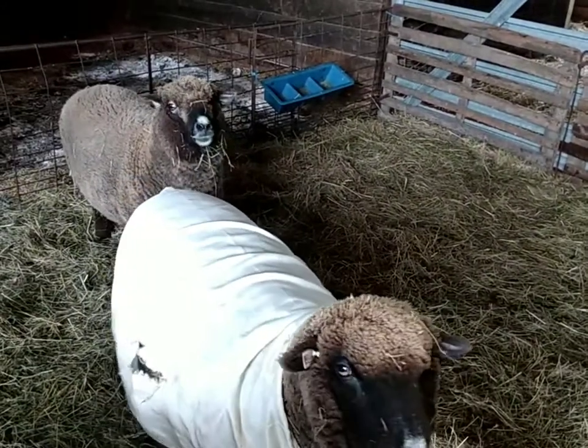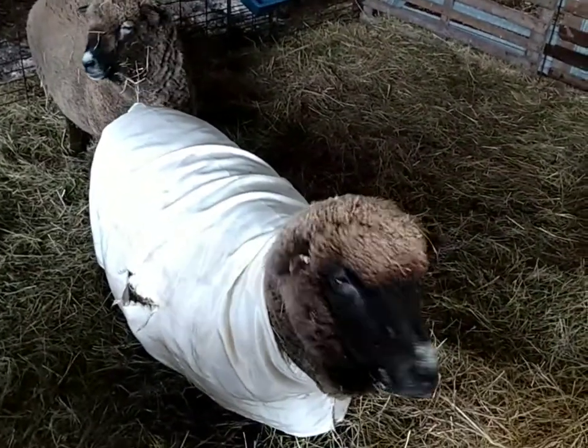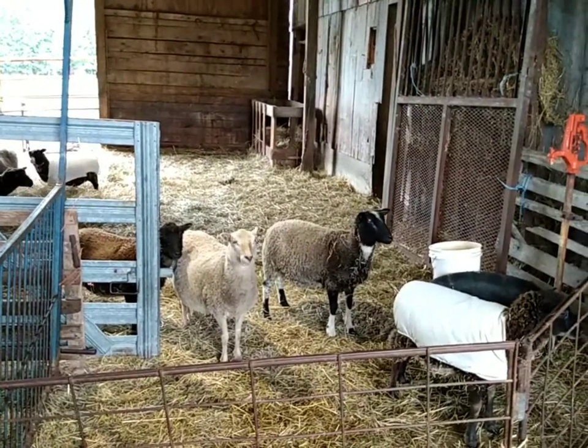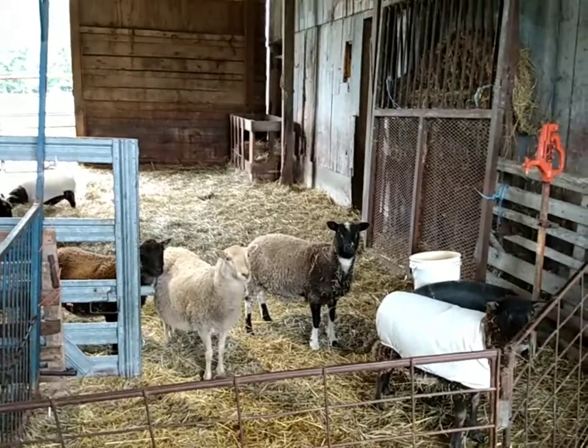How about a cast-on update from down here in the barn with the sheep? It's cast-on for the Curio Stitches Knit Along. It's cast-on day — or officially the day after cast-on day — for the Curio Stitches Knit Along. Come along with me down here to the barn, and we'll sit with the sheep for a minute. I'll show you my beginnings of the project I'm working on, and I'll also announce the winner of the first prize I wanted to donate for the Knit Along.